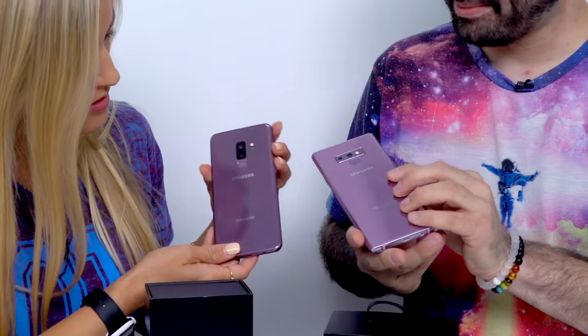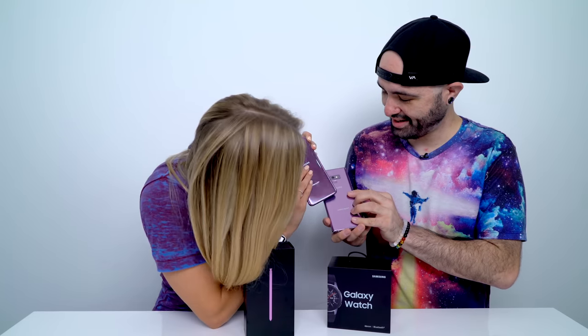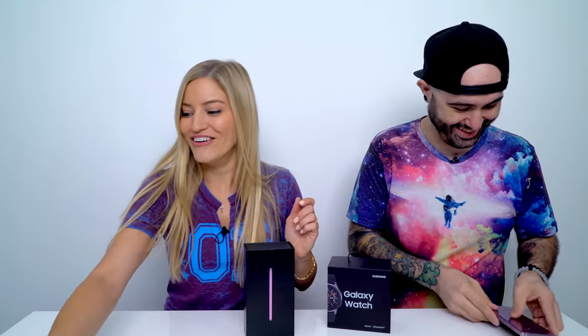Were they calling it lilac before, or am I just crazy? I think they were. No, you're not crazy. I thought they were. But this color is amazing. They're pretty similar — I think this one's a little lighter. It is actually, maybe just slightly. This is like a little more purple. Yeah, this is a little more lilac. I like to call this Thanos purple. So good.